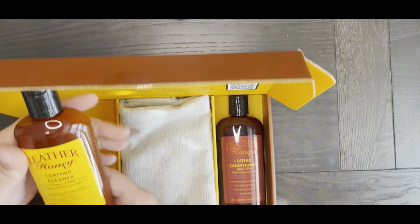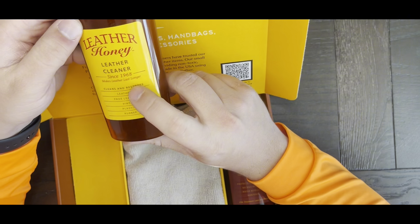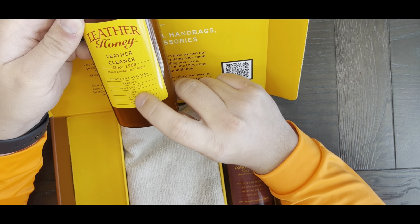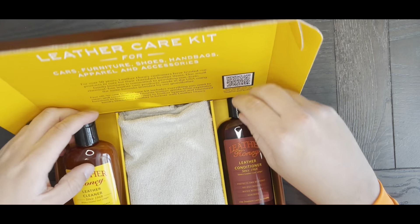So you have the Leather Cleaner. This is going to make leather last longer, cleans and restores, and it shows all the different products that you can use it on.